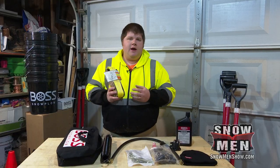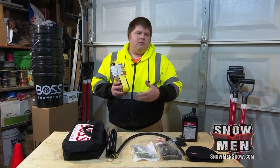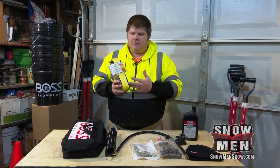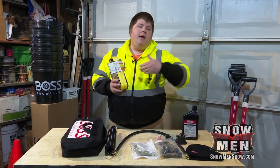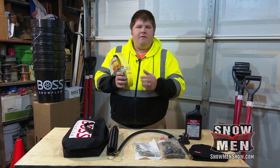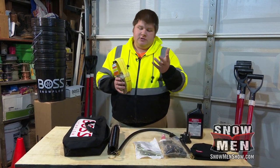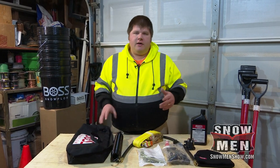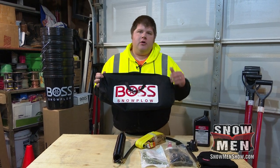Last but not least, we have a ratchet strap. This is very important to have. If your plow lift cylinder ever has a problem and doesn't want to lift — whether it's an electrical problem, a hydraulic problem, whatever it is — using a ratchet strap you can lift the plow up and get it back to have it serviced. We do have a video specifically on how to ratchet your plow up, so check that out on our channel.